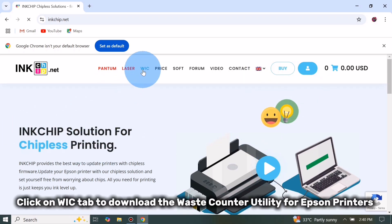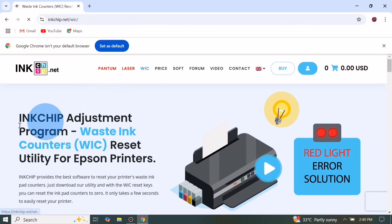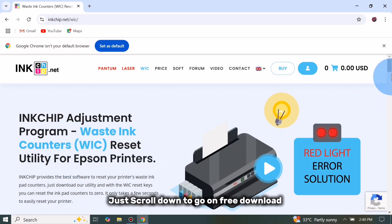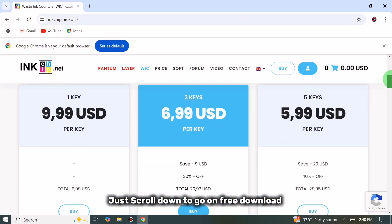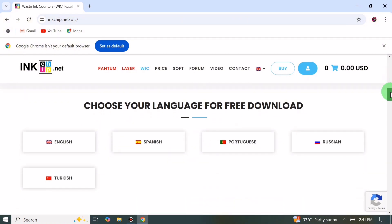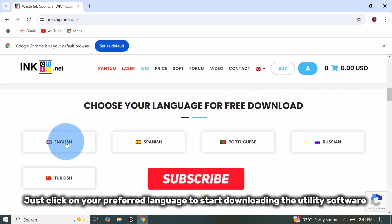Click on the WIC tab to download the waste counter utility for Epson printers — the InkChip adjustment program or waste ink counter reset utility. Just scroll down to go to the free download section, then click on your preferred language to start downloading the utility software.